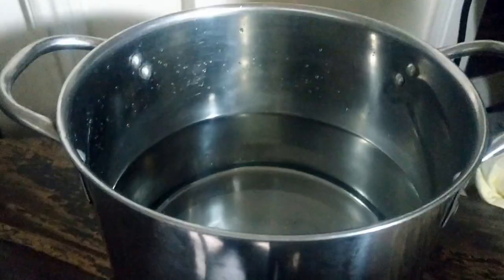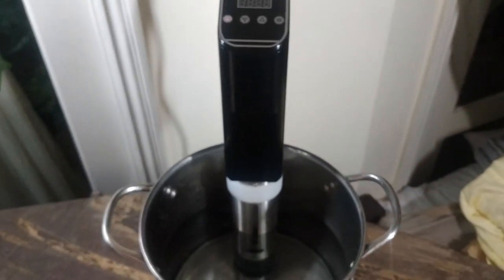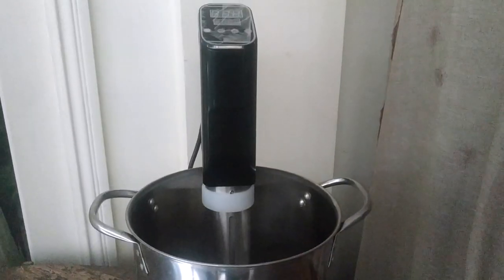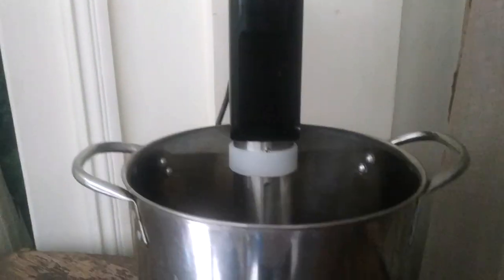To get your cooking started, fill up a pot of water to about 6 to 8 inches deep — at least enough to submerge a line marked as the minimum. I didn't buy a sous vide container since I knew I could use a variety of pots and containers we already had at home.